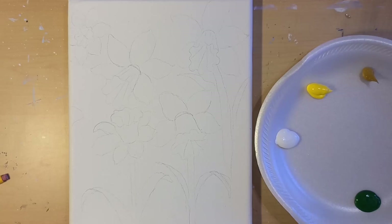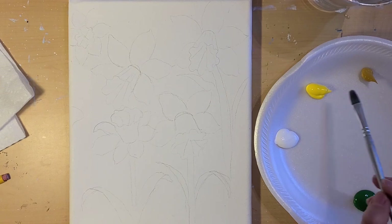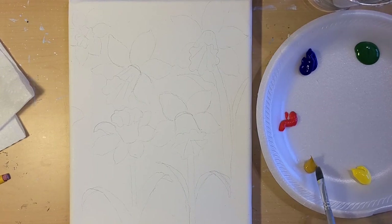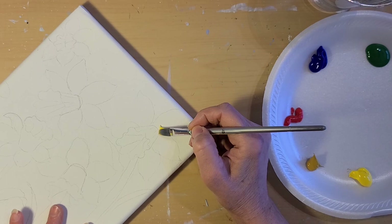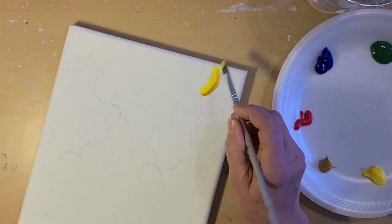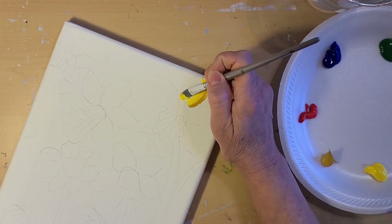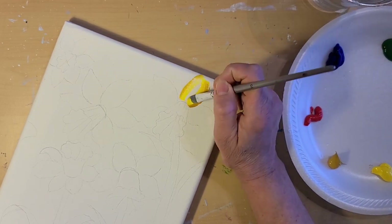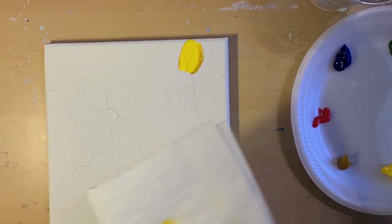I'm using a filbert brush. Get your brush wet and then dab off some of that water. I'm going to dip the left side of my brush in the darker yellow ochre, then get the rest in yellow medium, and start at the top going along the petals. Let that blend so it creates the edge, then turn it over where the dark edge is on the other side and do the same thing. You might want to fill it in with yellow. Do that with each petal.